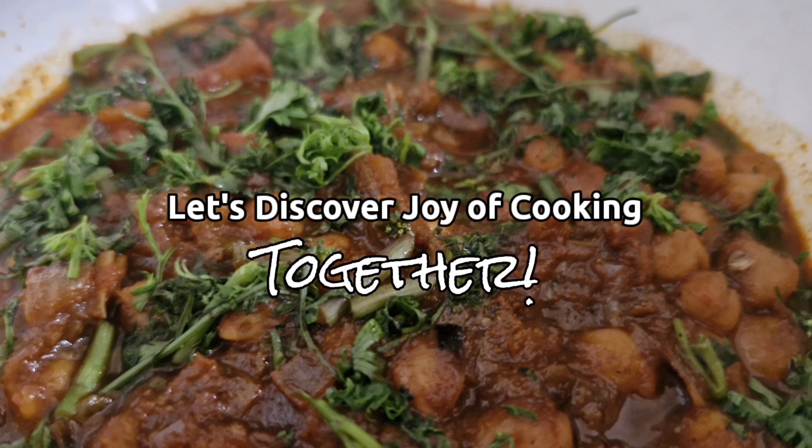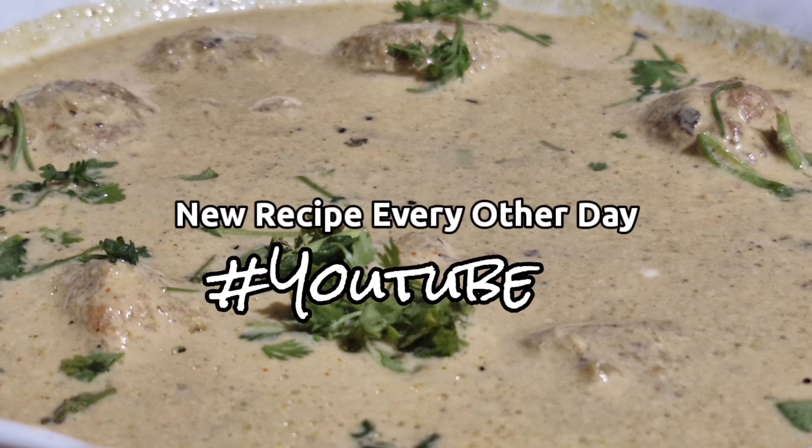Subscribe to the channel of Cherry Chefs. Hello everyone! Today we have a great recipe from the Master Chefs series.